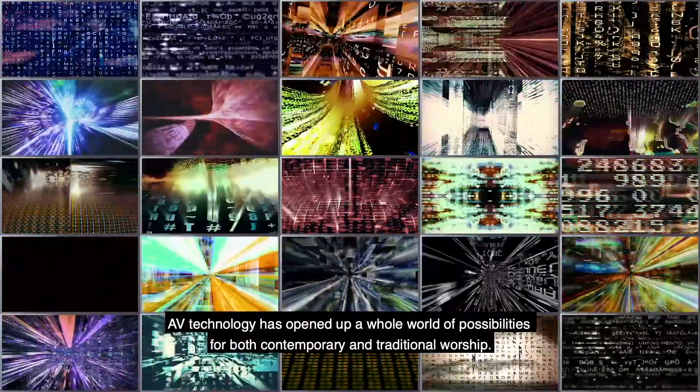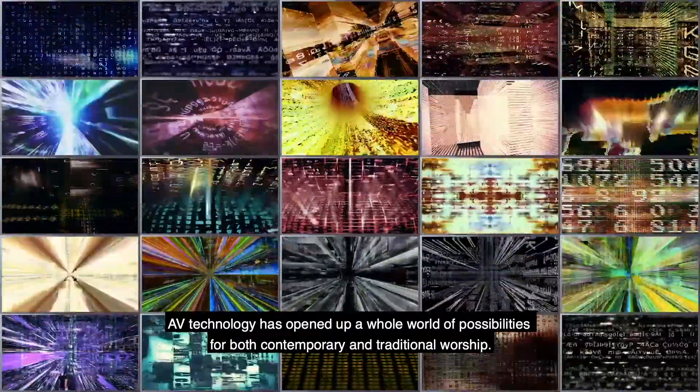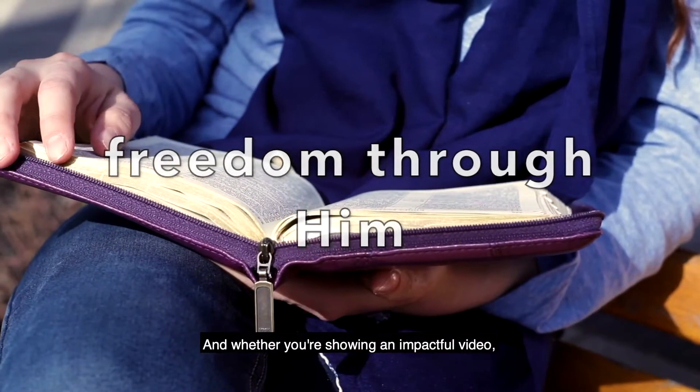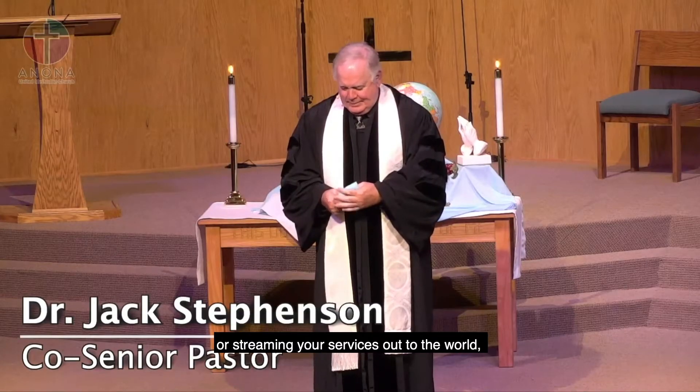AV technology has opened up a whole world of possibilities for both contemporary and traditional worship. And whether you're showing an impactful video, rocking out to a favorite concert, or streaming your services out to the world, audio matters.